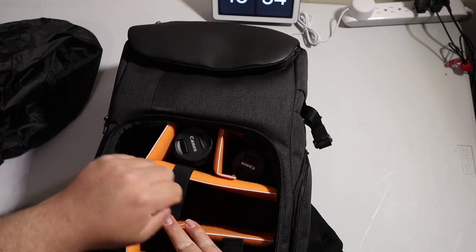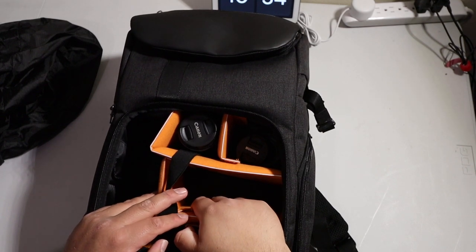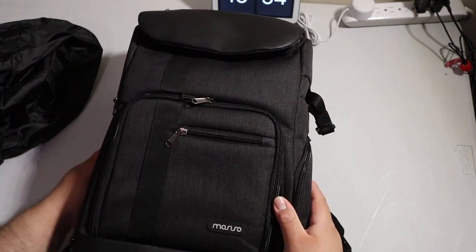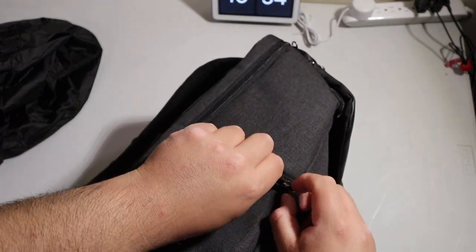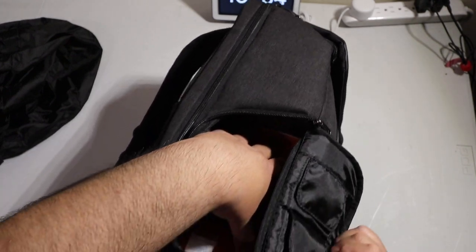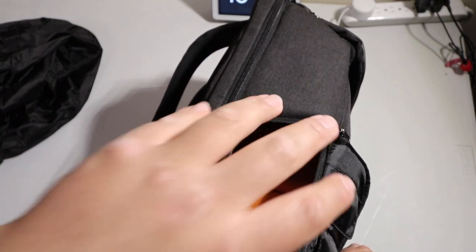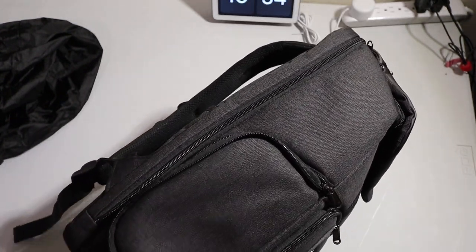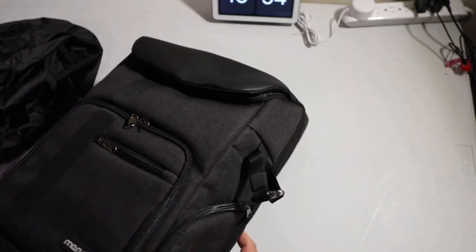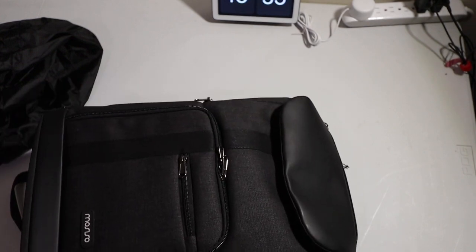So I'll put my M50 here, then I'll probably put the mic on this spot right here — seems like a nice place to put them. Then the side pocket: if you just want to grab the camera, you can just open the side right here. If you don't want to open the lens compartments and just want to grab the camera, you can grab it from the side, which I think is pretty cool.